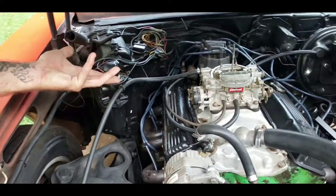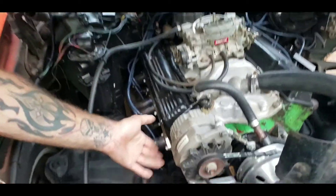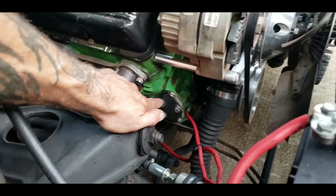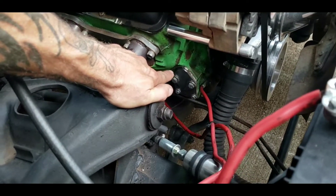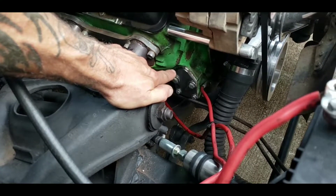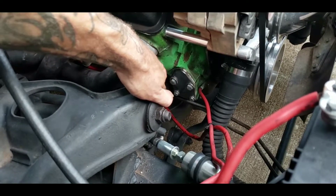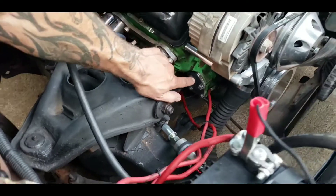Another thing you can do is get rid of the mechanical pump. You can buy a block-off plate — if you come right here you can see this block-off plate, and you can reuse the bolts that you had for your fuel pump. They come with a thin gasket, and I advise putting a little silicone on the block to stick the gasket to the block, then just hand-tighten them in a cross pattern and snug them up real good.